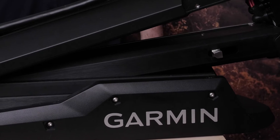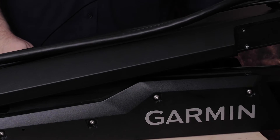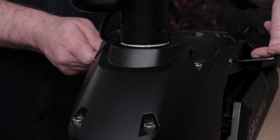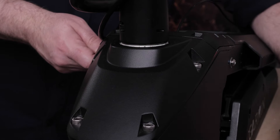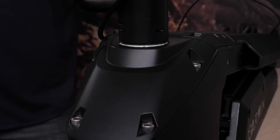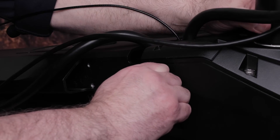Now carefully deploy the trolling motor. Your Force trolling motor will be much heavier with the lower gas spring removed. Remove the screws securing the top pin to the servo using two 4 millimeter hex bit wrenches, then carefully remove the pin to ensure the trolling motor does not swing.